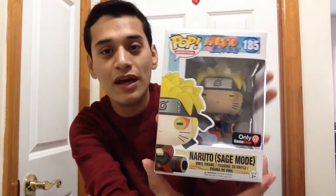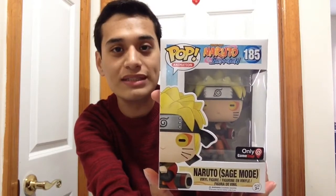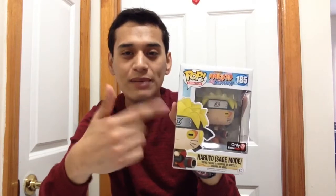Hey guys, what's up and welcome back to another awesome episode. In this video we will be reviewing the all-new GameStop exclusive Naruto Sage Mode from the anime Naruto Shippuden — this is number 185, a GameStop exclusive. I picked this up yesterday, Saturday night at GameStop; it was anime day and I got this one, which I pre-ordered like two months ago.